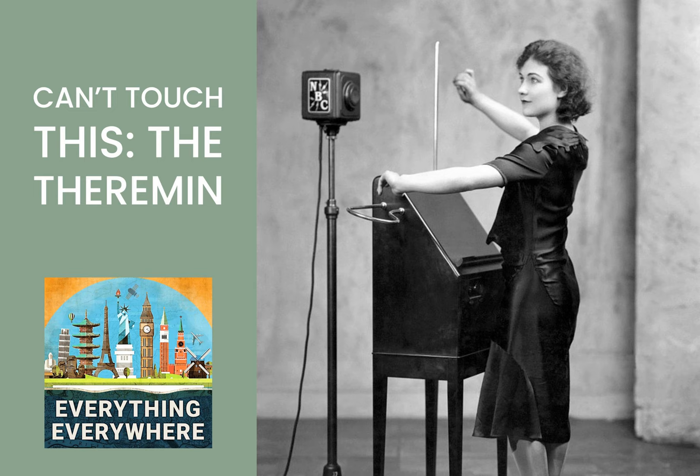This episode is brought to you by Skillshare. I briefly tried playing an instrument when I was in grade school. I had a trumpet, and I was horrible — like, really, really bad. I wonder how good I could have become, however, if I had Skillshare. Skillshare has hundreds of online courses to teach you music, everything from music theory to specific lessons on instruments like piano, saxophone, drums, and even the trumpet. With Skillshare Premium Membership, you can have unlimited access to everything for as low as $8.25 per month. Go to everything-everywhere.com/Skillshare to get a free two-week trial of Skillshare Premium Membership, or just click on the link in the show notes.